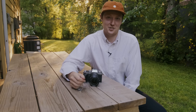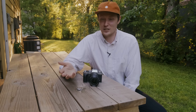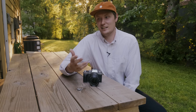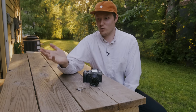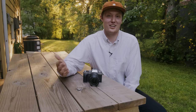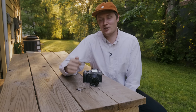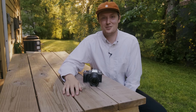Thanks for sticking around for my rambles — that's all I have for these real-world first impressions of the XH2S. I hope it was helpful. Let me know in the comments: are you going to pick this up right away, or is it too expensive and you want to wait for more real-world results? My long-term review will hopefully come out before too long once I have a unit in my hands. Leave a comment, let me know what you think, and thanks so much for watching.